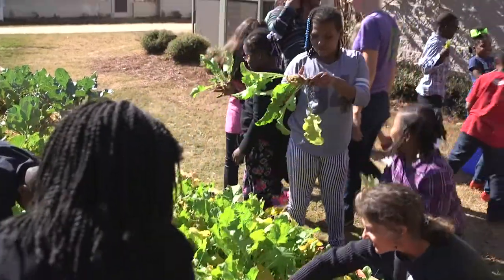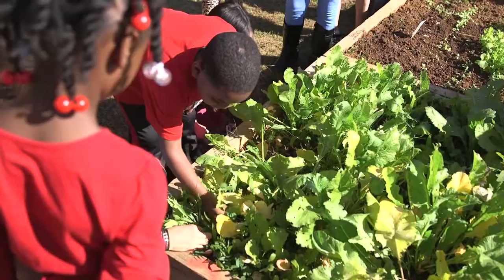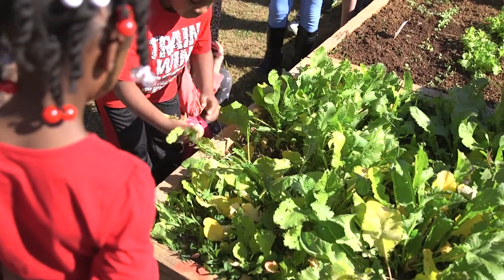After many weeks of hard work and patience, we have arrived at one of our most rewarding gardening activities: harvesting.